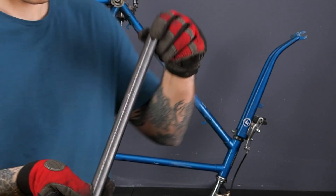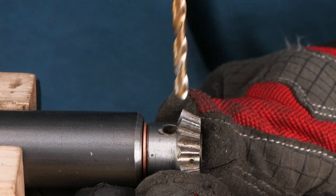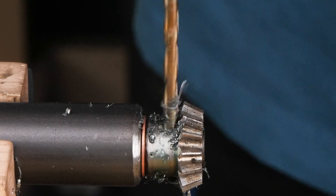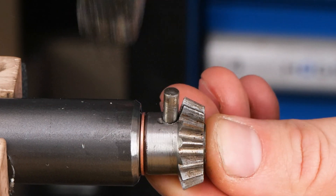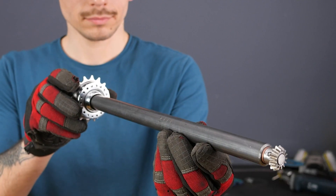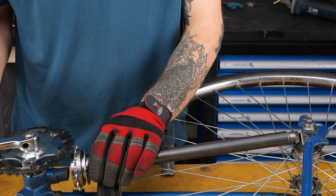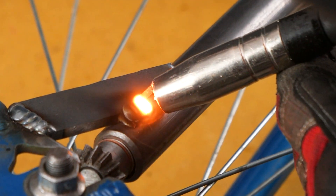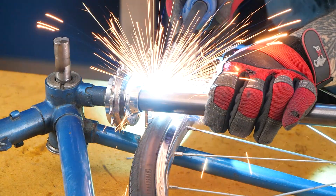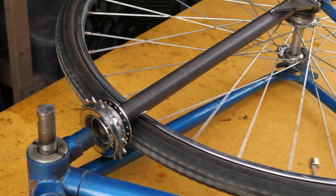Talk about skills, am I right? And ta-da! Like a glove, that new chainstay slides right into place.